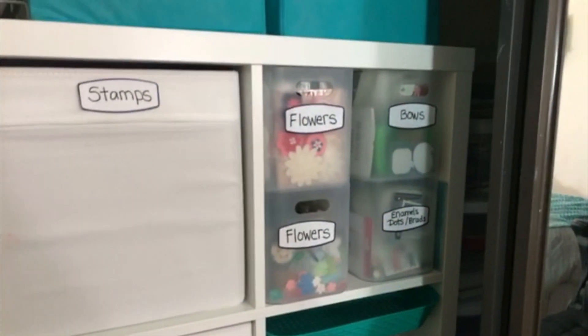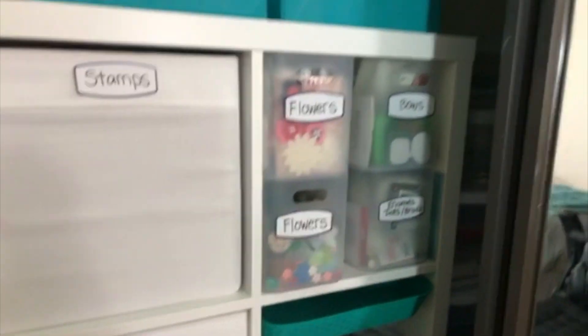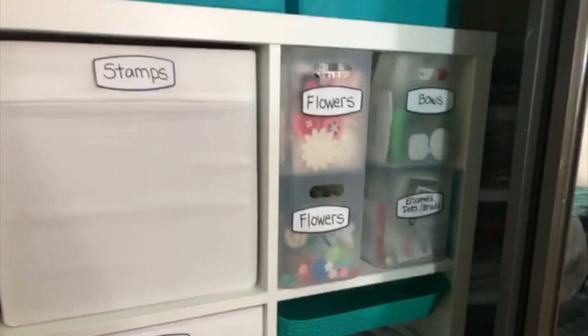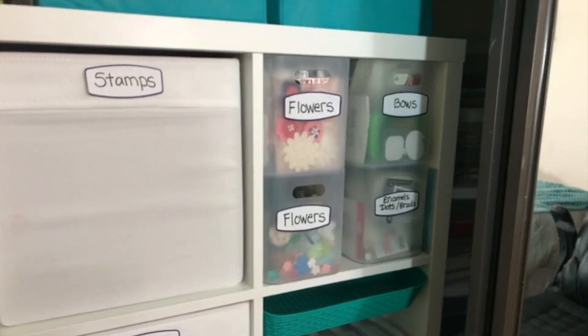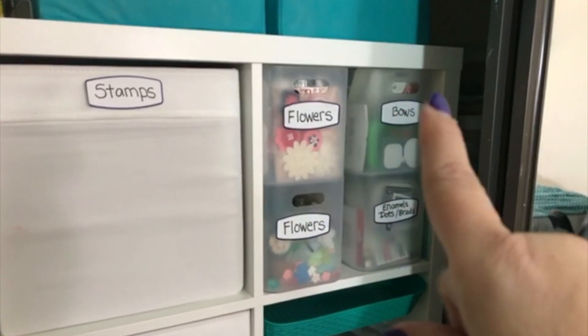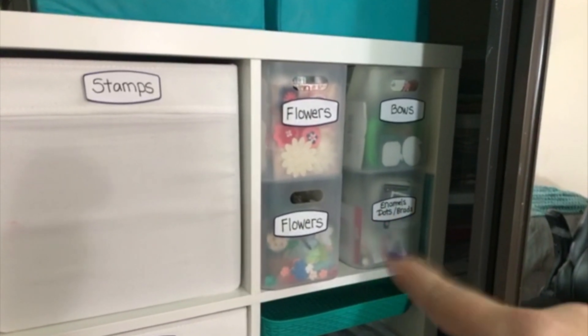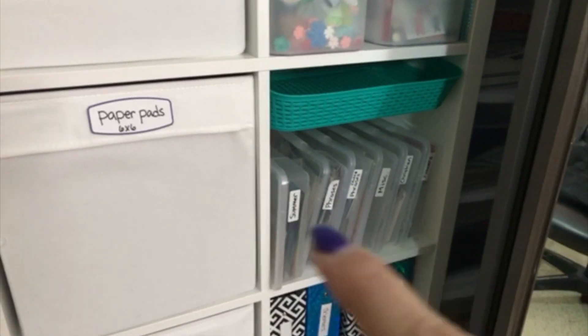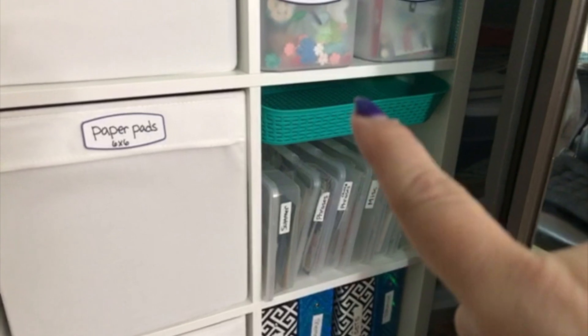The next three shelves I'm going to take out and put on my desk, but I want to show you them in the shelving unit first. Please excuse the shadow — I'm doing the best I can with the lighting I have. Basically I have all my flowers, my bows, and my enamel dots in these containers. And then if you scroll down, these are the boxes I recently purchased at the Dollar Tree.